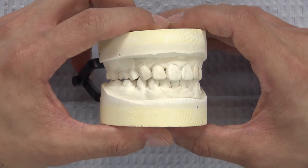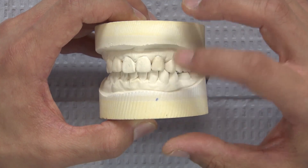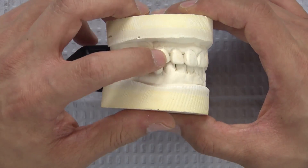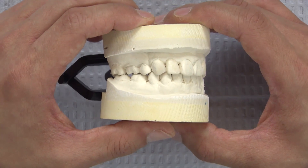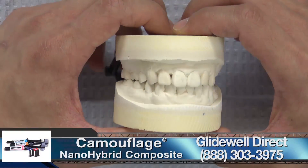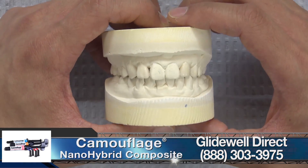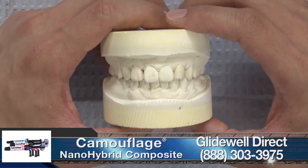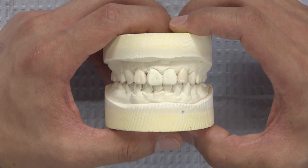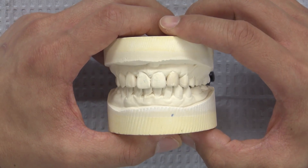For this case we are going to use the most minimally invasive approach. The only area we're removing tooth structure will be on the incisal edge of number 10, and the rest of the areas we will apply composite resin. The material I'm planning to use will be the Camouflage Universal — it's a nano hybrid composite and it has many desirable properties that will benefit both myself and the patient.